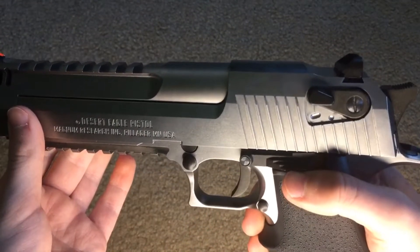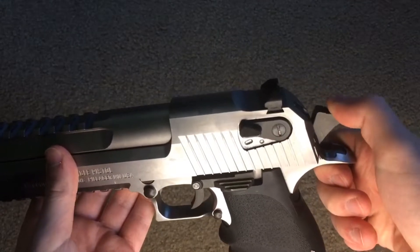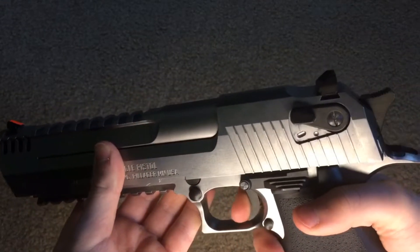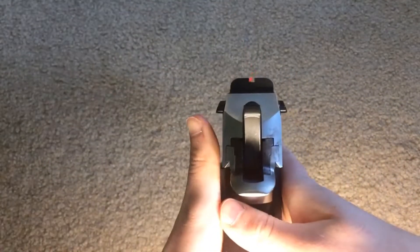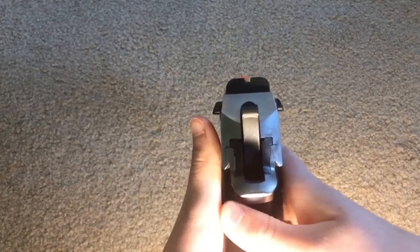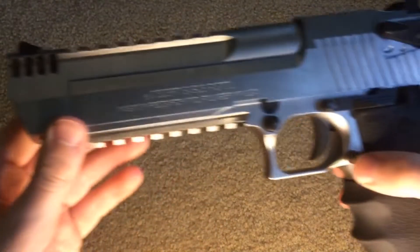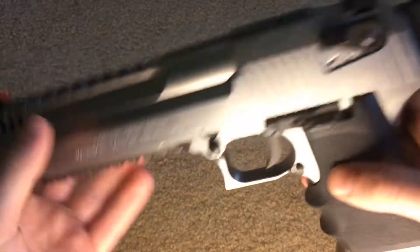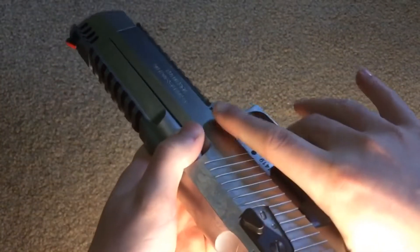Here's your slide lock. To take down, you press this and put this lever. Obviously here's your safety, your hammer, which is only full cock. And obviously you have your sights which come all blacked out — I did paint this. And here's your mag release. There's a real nice big beaver tail, because obviously it's a Desert Eagle.